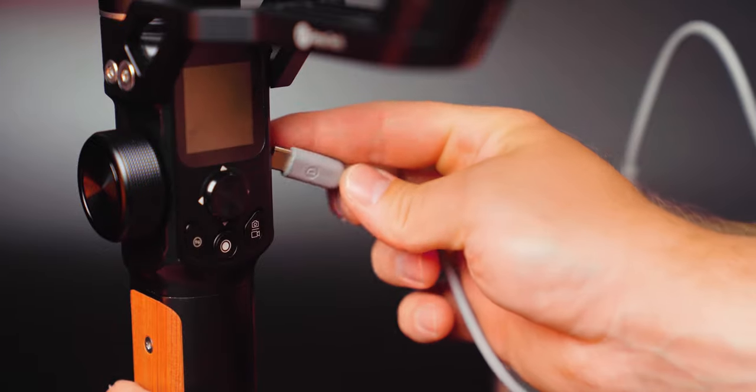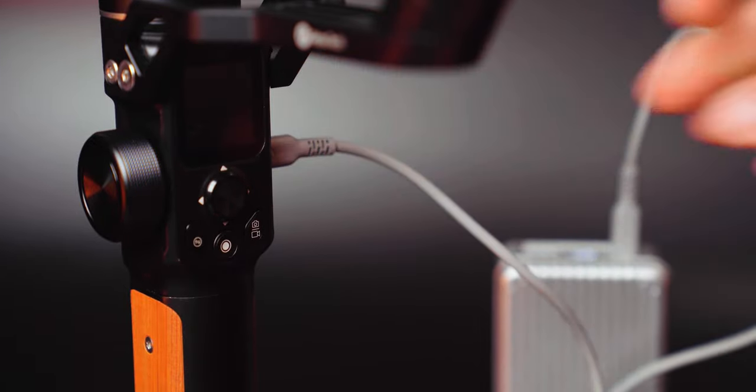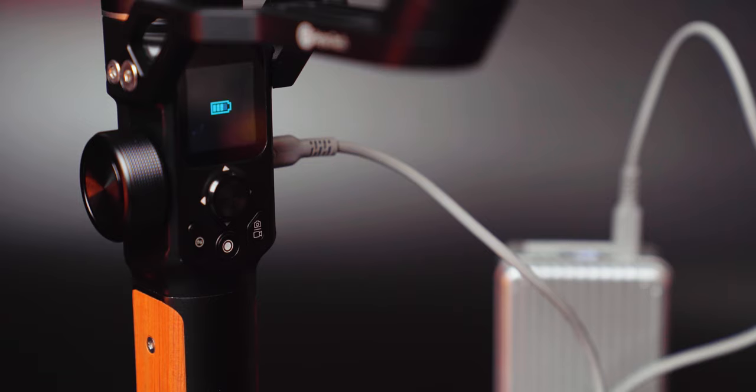It's powered by a built-in battery, which can easily handle a full day of shooting for me. If I ever did forget to charge it overnight, I simply plug a USB-C cable into my Zenjuice supertank and connect it to the gimbal and away I go. You can even run the gimbal off a battery bank — just be careful you don't get any cables tangled up in the motors.